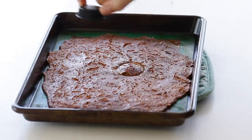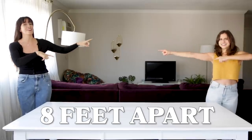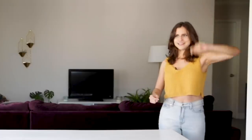Hey, what's up everybody? It's your girl Merle, and I'm Rachel. Today we are eight feet apart. BuzzFeed is taking COVID precautions, so we are social distancing today, and you should too until everyone can get vaccinated.